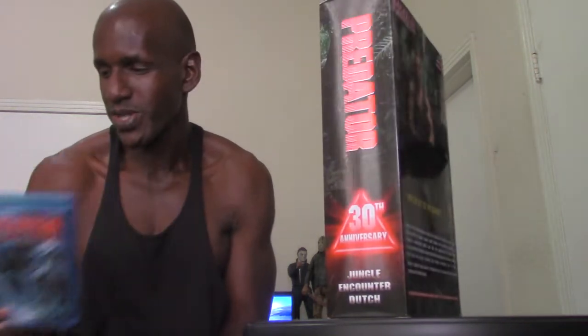This is yet another Dutch figure from NECA based on the original Predator film, which I have right here on Blu-ray. I actually saw this in the theater with my parents back in 1987 — I believe I was eight years old. This has always been one of my all-time favorite films, my third favorite Arnold Schwarzenegger film right after Terminator 2 and the original Terminator.